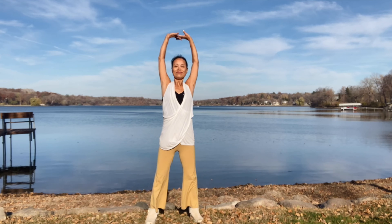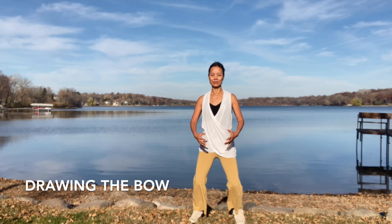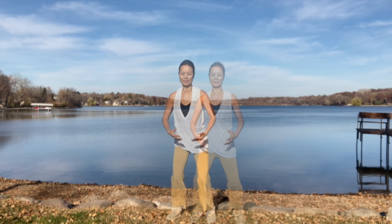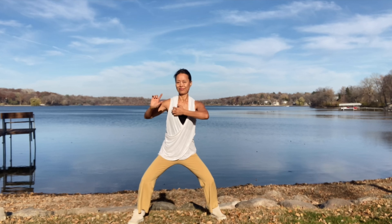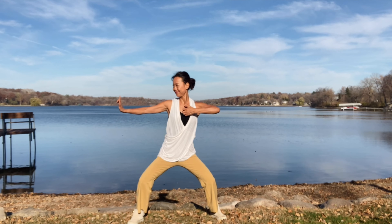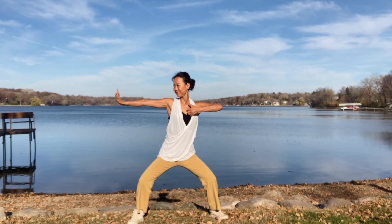Slowly return to the Wuji posture for the second flow: drawing the bow to shoot the bird of prey, three times on each side. Cross your arms over your chest, left over right. While stepping your left foot out into a horse stance, inhale. Exhale, draw the bow, stare at your index finger. Keep your thumb and index finger straight with all the other fingers bent on both hands.